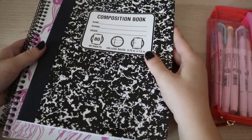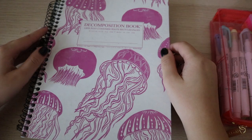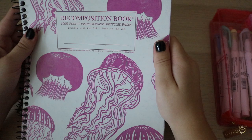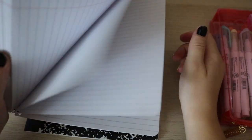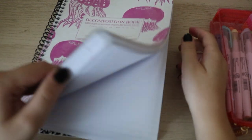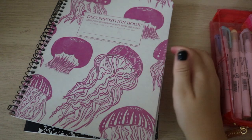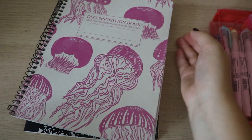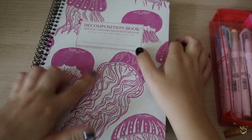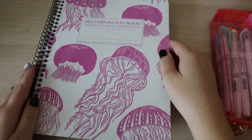Then, the actually pretty interesting notebooks. I love this brand, Decomposition, and once I saw this jellyfish one, I could not resist. It's so pretty — I almost wanted to get two. I'm not a spiral notebook person, but I just love this design so much. Plus, it's easier to rip out pages for school. I love moon jellyfish — they're my favorite. The back is just the same. The color is so perfect for it.